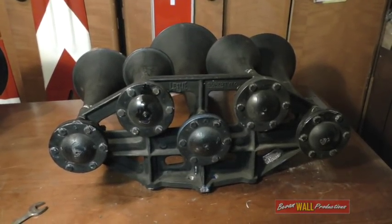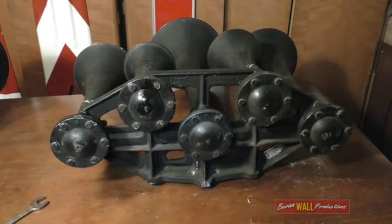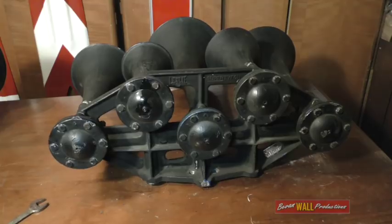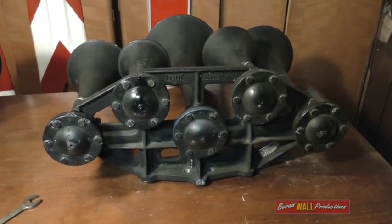This is a Leslie Model S5T locomotive horn. The S stands for the round type diaphragm chambers, 5 for the number of bells or chimes, and T for the chord that it sounds.